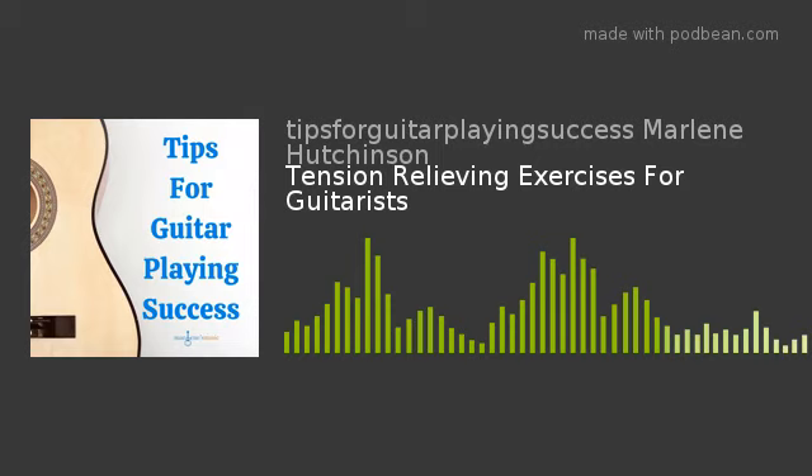Before I jump in to share some easy tension-relieving ideas, I wanted to take a moment to acknowledge and celebrate a Tips for Guitar Playing Success podcast milestone. Last Thursday, March 25th, my podcast reached 10,000 downloads! It's fun to think back a little bit. Less than a year ago, I was trying to figure out how to create and launch a podcast. I took a leap of faith and launched it, not knowing if anyone would even listen.